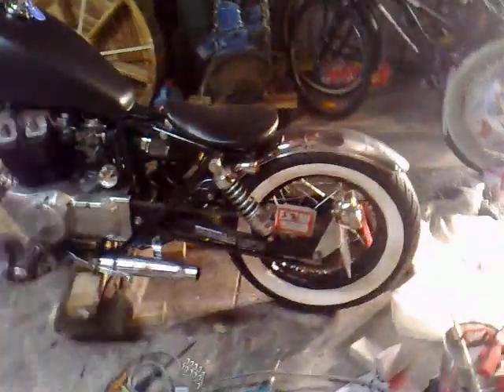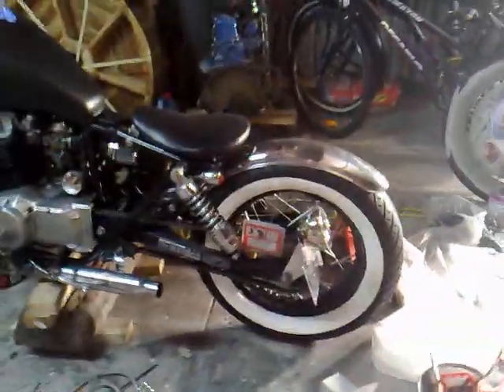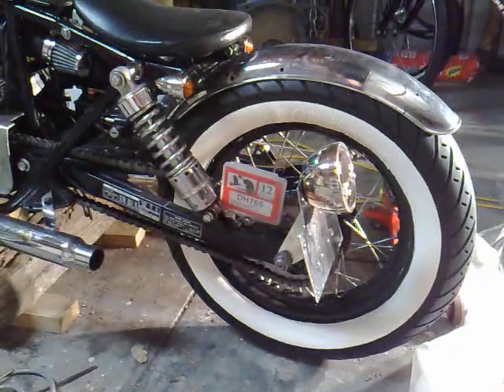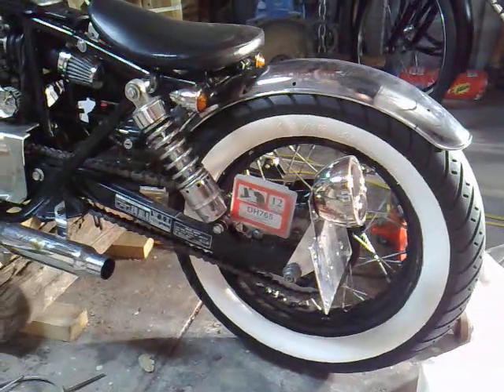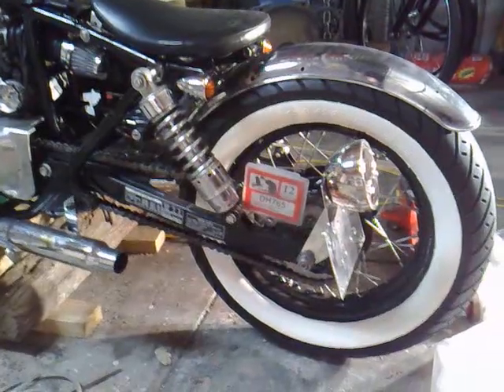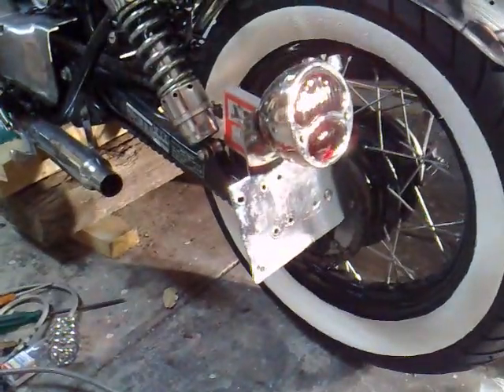I've got the rear wheel on as you can see. The white walled tyres turned out quite good — just got to see how long they last on the road as far as handling the pressure once there's a passenger on there and the flex of the sidewall. Got the rear tail light happening and it's all connected up now.